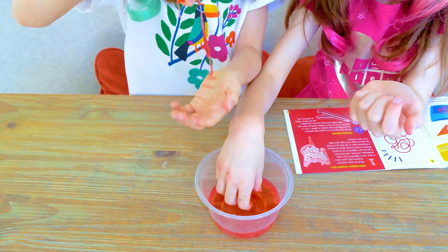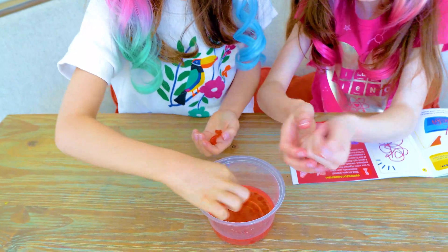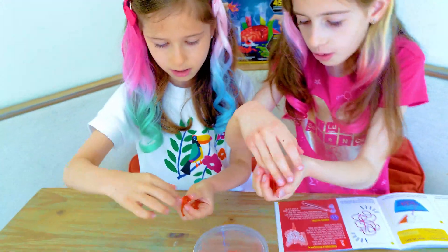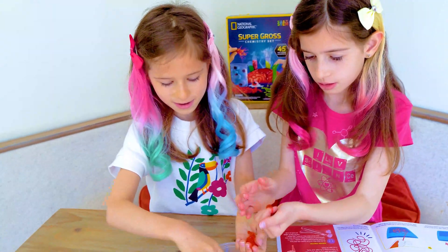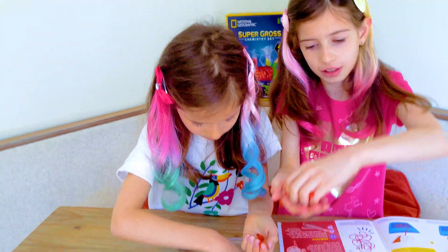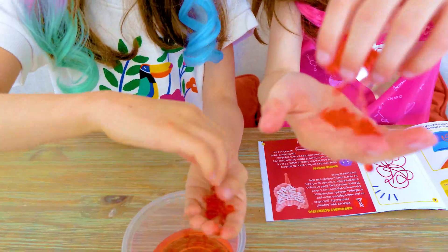Oh my god, this doesn't feel like guts. I know, it's noodles. Whoa. It could pop — it popped. Oh my god. Whoa, look at this noodle. Gut noodles, gross.